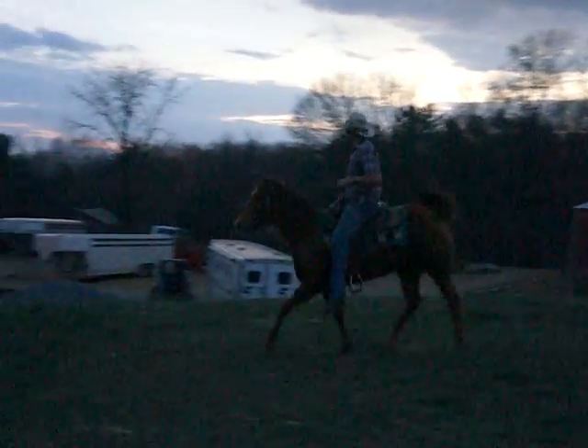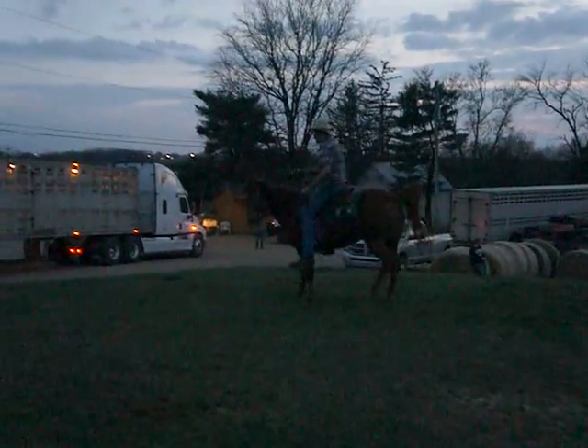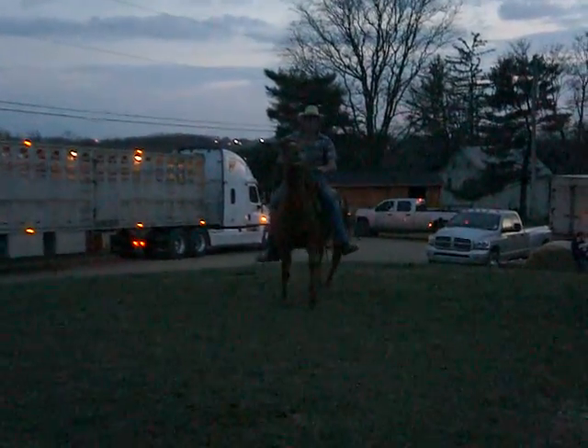She looks like she only has one sow. Look at her tail. She's really pretty.